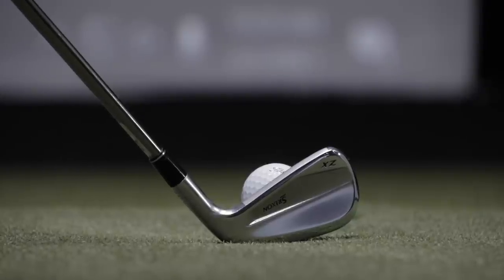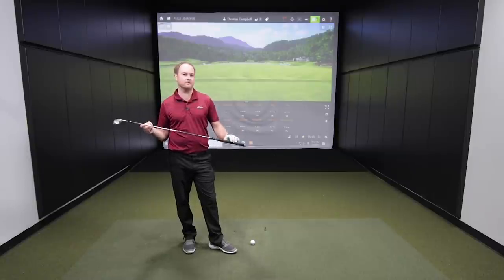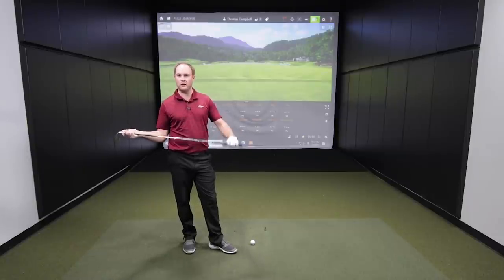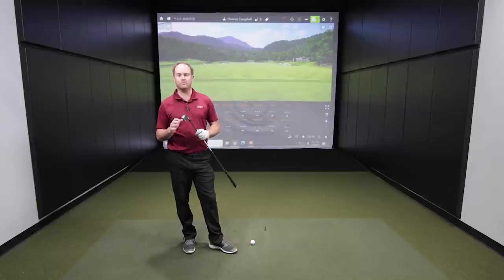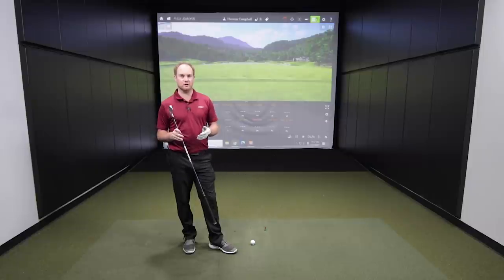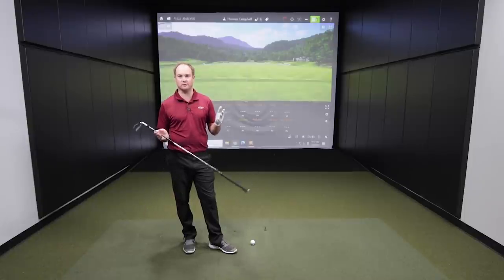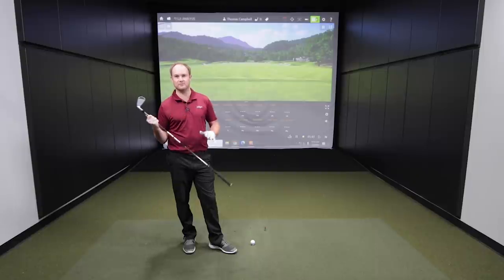First up I've got the Srixon ZX Utility driving iron. Now for today's test it's going to be a little different with regards to shaft weight. These clubs are all bonded — these are all our demo clubs. So the weight's not going to be the exact same. A couple of these are graphite and one is a lighter steel golf shaft. So it's not going to be perfect with regards to weight, but it's going to be a great comparison to figure out which one performs better — which one spins a little bit less, flies a little higher, and goes a little bit straighter. I'm going to start with the Srixon ZX and hit some shots.